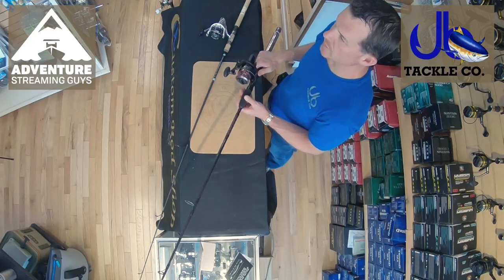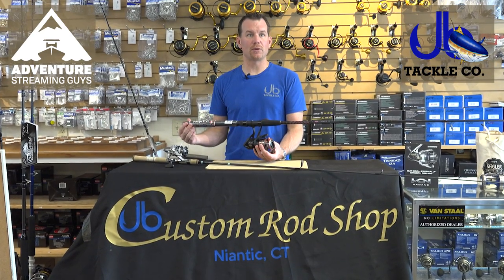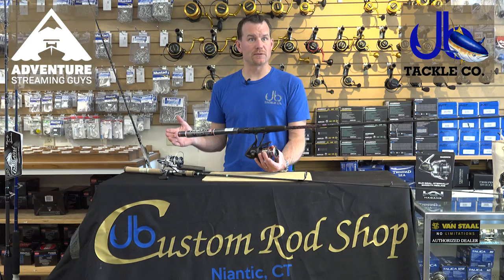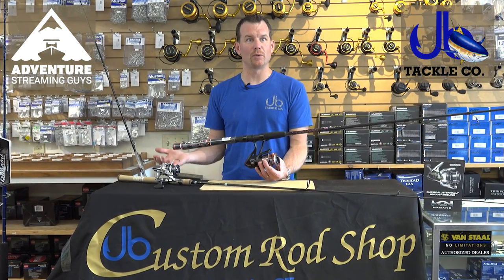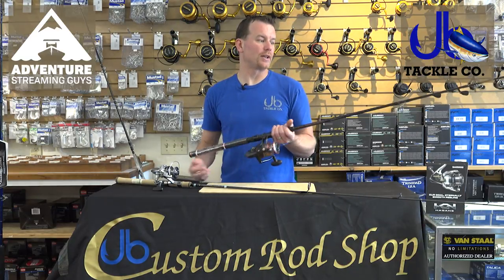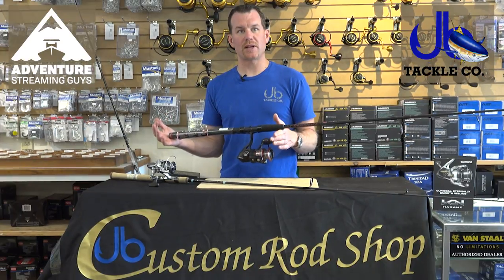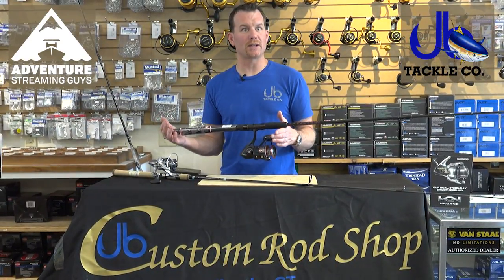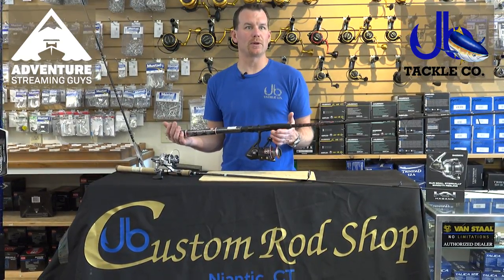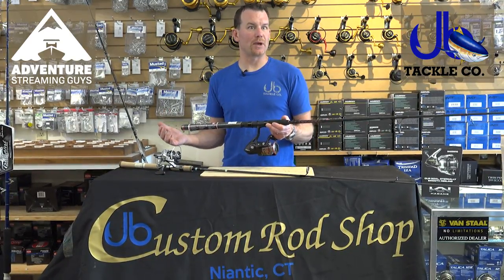You can start at the low end of the spectrum. This is a Penn Fierce combo - rod and reel - and this is definitely not the bottom as far as price point, but this is kind of where we start here at J&B. This is a great quality reel, very durable, and it's a good rod. This is a little bit more of a boat-style spin, which I don't particularly prefer, but a lot of guys like it because it's pretty generic and they want to be able to put quite a bit of pressure to the fish.